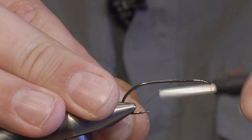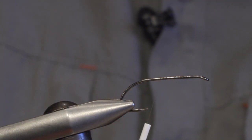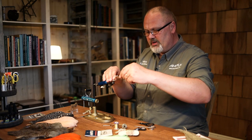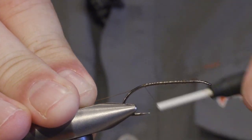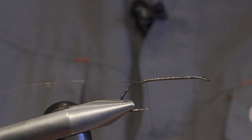We set the thread and start by tying in a piece of wire. In this case I'm using gold wire, but any type of wire works. This will be the ribbing, but also used for tying in the wing.